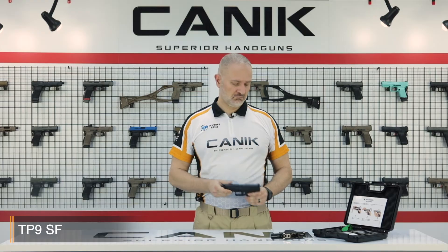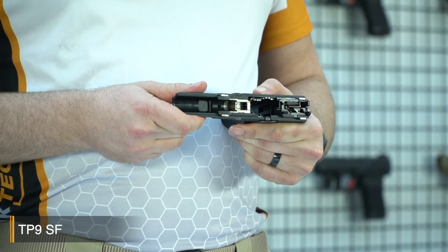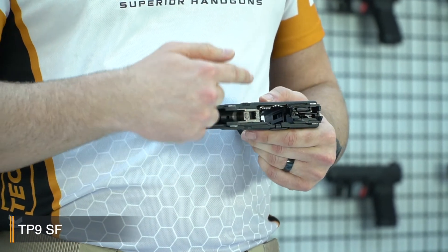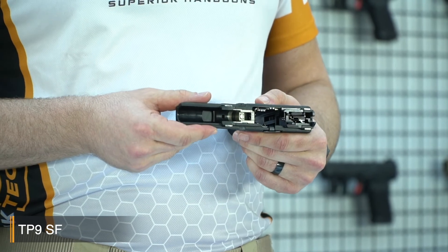And the magazines — the pistol comes with an 18-round magazine. When you look inside the pistol, you'll see that all internal firing control components are nickel plated for smooth operation, high performance, and endurance.